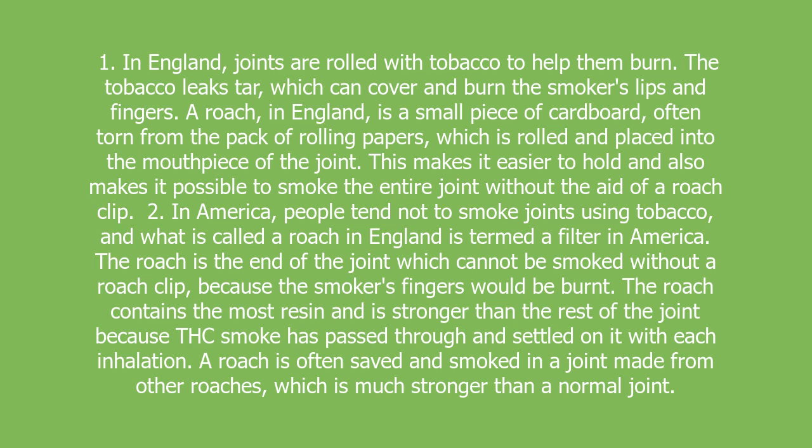often torn from the pack of rolling papers, which is rolled and placed into the mouthpiece of the joint. This makes it easier to hold and also makes it possible to smoke the entire joint without the aid of a roach clip.